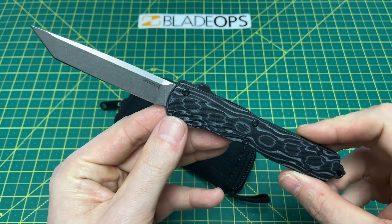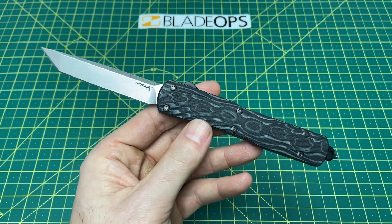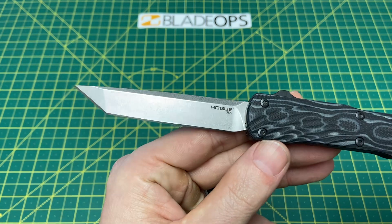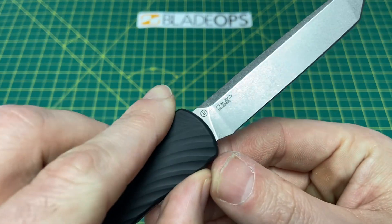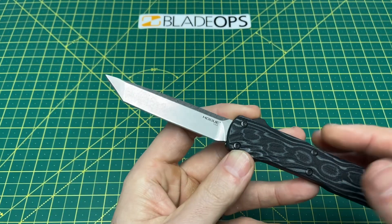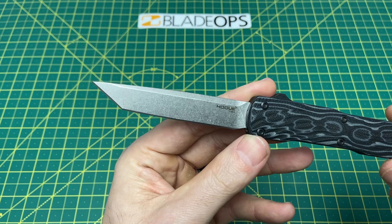Let's take a look at some overall specs on this knife. We have an overall length of 8.35 inches, a blade length of 3.35 inches, and a blade thickness of 130 thousandths. Blade material is CPM 20CV with a tanto style blade, and there are other options linked below.